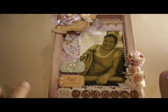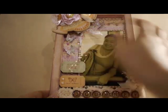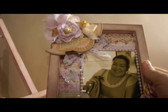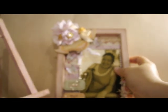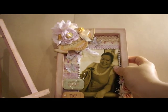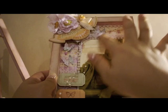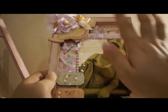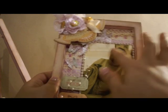I used the paper for the background — it's Kaiser Craft and the name is Kissing Booth, I think. It's a really pretty paper. All I did was crumple it up and hot glue it on, so when you touch it it has some texture — it's up and down, not smooth.